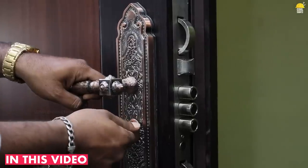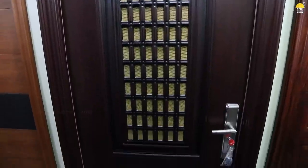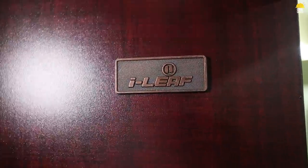The front view is 4.8mm. The door is 8.8mm. The door is 4.8mm.